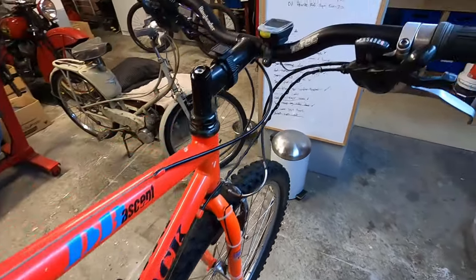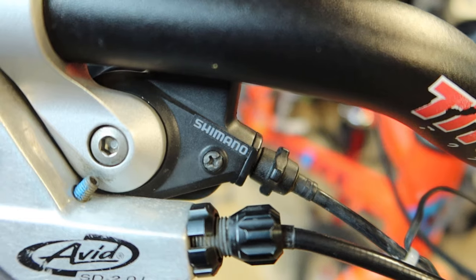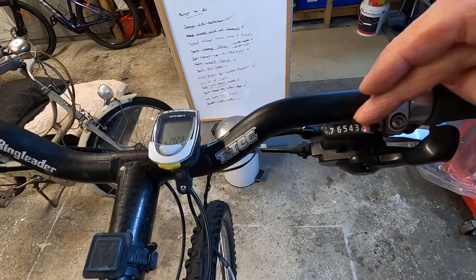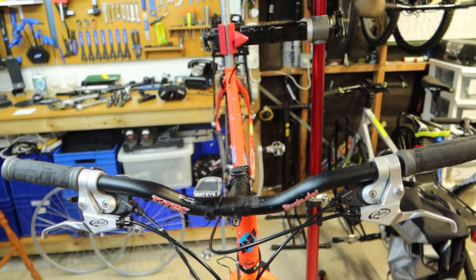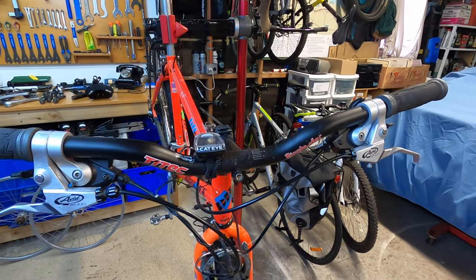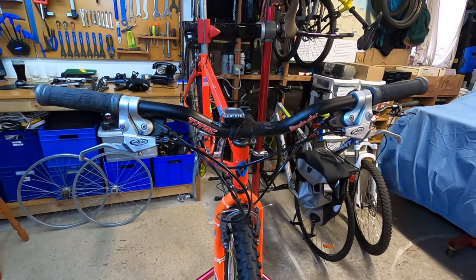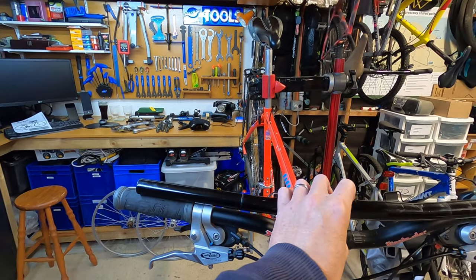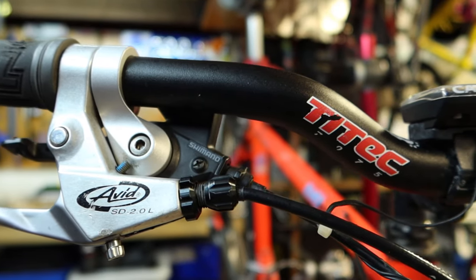Moving up to the gear shifters — I've swapped out the original Shimano Rapid Fire shifters with some Olivio ones. So I've got 7-speed for the rear derailleur and 3-speed for the front. Handlebar-wise I'm running a riser bar, a Titec Ringleader, which gives me a little bit more weight over the back wheel. I'm not leaning too far forward, and it gives a bit more width compared to the original handlebar, so a little bit more control when turning.